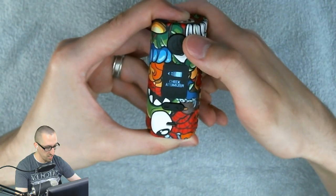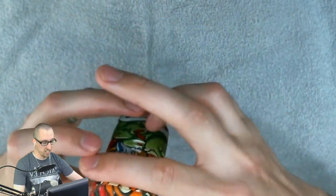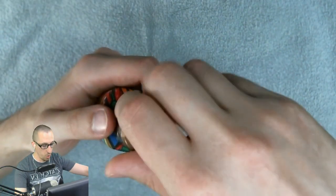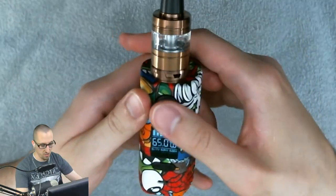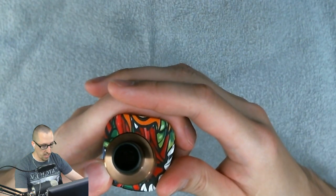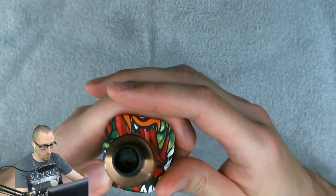I did notice my button just got stuck there for a moment, but it immediately popped back out. Let's go ahead and put a tank on this. I'm going to use the Cascade Baby Tank from Vaporesso. The coil inside is a mesh coil at 0.18 ohms.